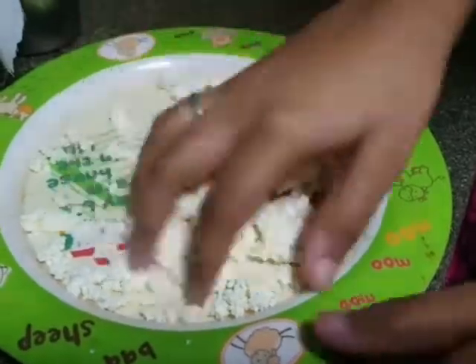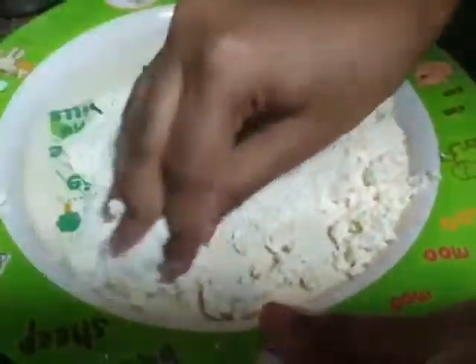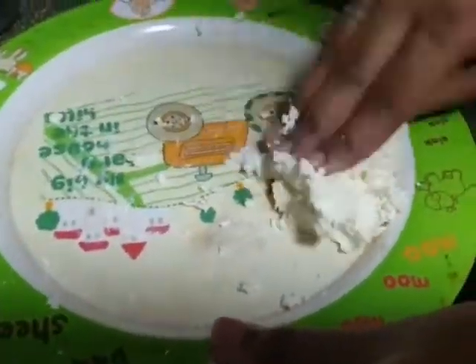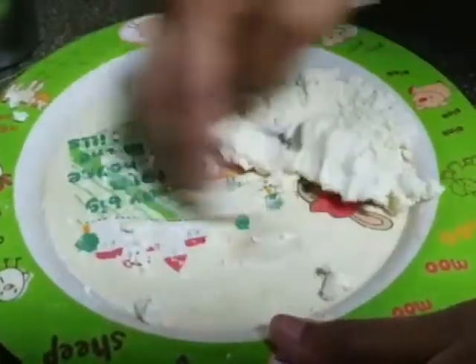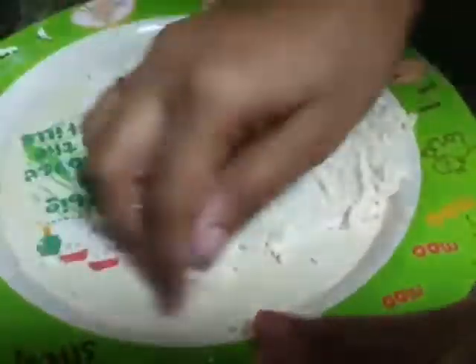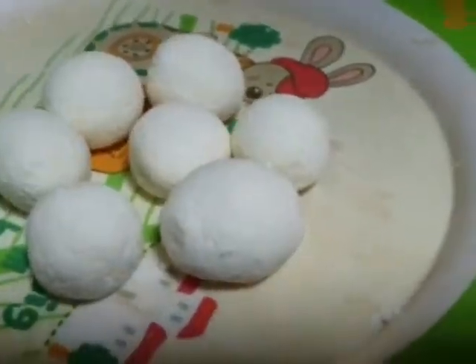I am going to make it a little soft. You can make it a round shape.